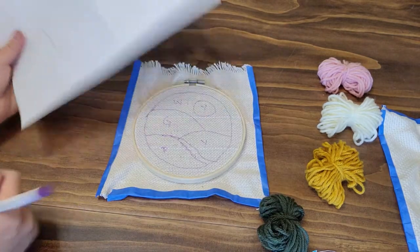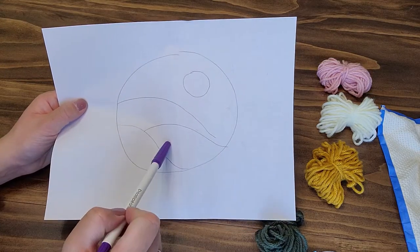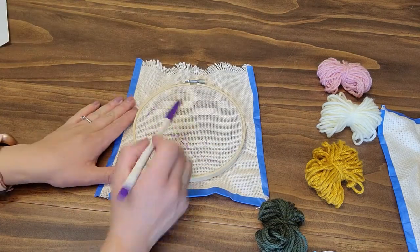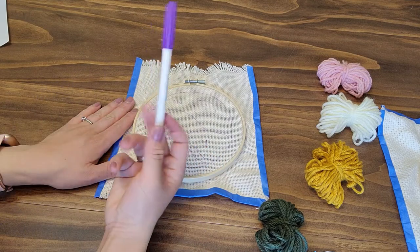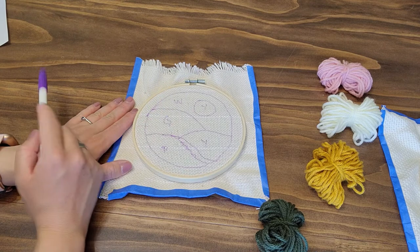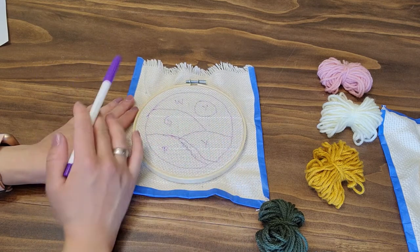Once you've got your cloth stretched out on the hoop, go ahead and pick a design, draw it out on your fabric with either a pen, pencil, or marker. I'm using a fabric marker because it shows up really nicely. That'll give you a plan for what to do when you're punch needling.